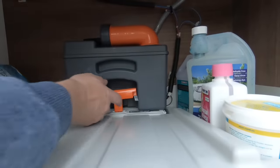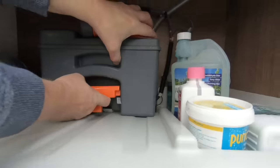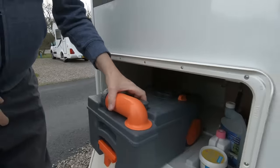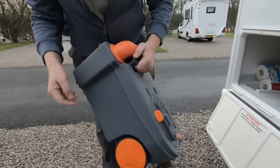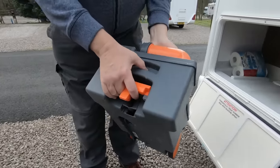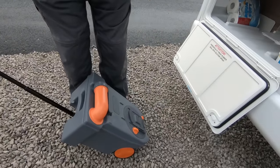The toilet is held in with this clip here. What you do is push it up and just sort of grab hold of it. This is a little bit stiff, which is a relief because everything's a bit stiff on the van. It has some wheels and a handle which pulls out so you can roll it along, but it doesn't roll very well on the gravel.